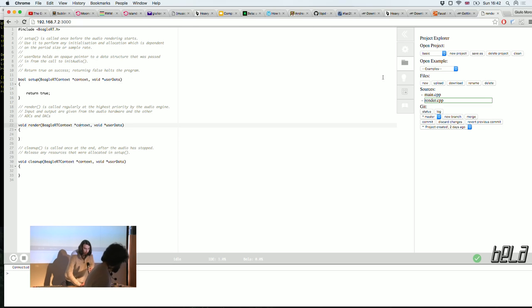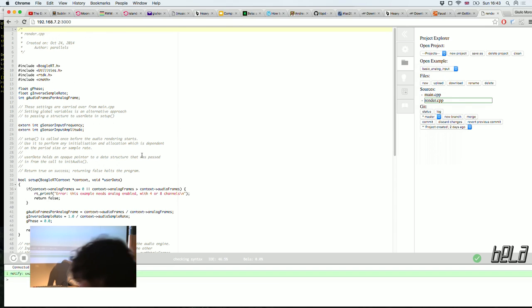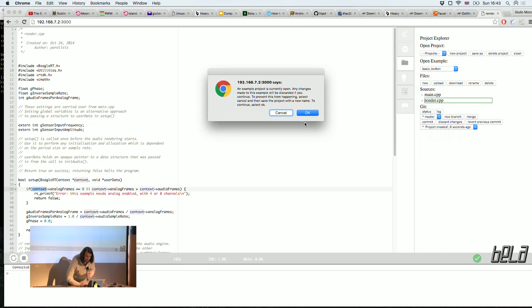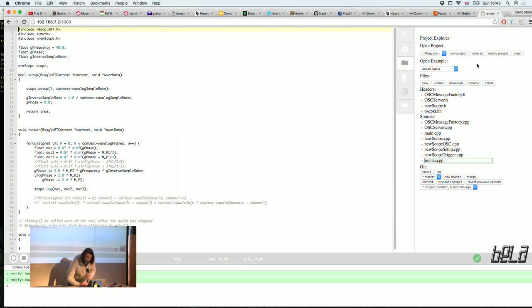If you've got the IDE up and running, on the right-hand side there's a series of tabs. The folder icon tab is the most useful one — it has an example menu where you can open existing examples. One of the simplest is the basic analog input example, which demonstrates how to access the context to get hold of analog and audio data.